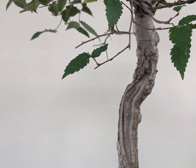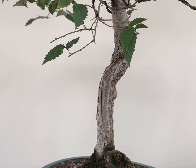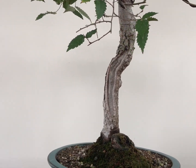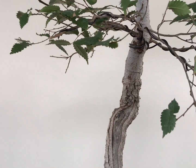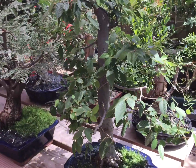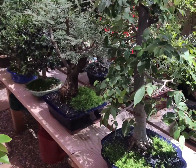I just did some pruning on this one and a little wiring, and I think it will be okay in the future. Compared to when I got it, it was really ugly, but there's no ugly tree for me — everything can be worked on. The tree is back on the bench and it's looking good. Thank you guys for watching.